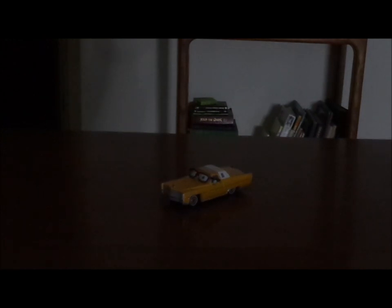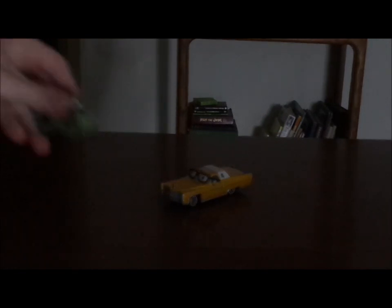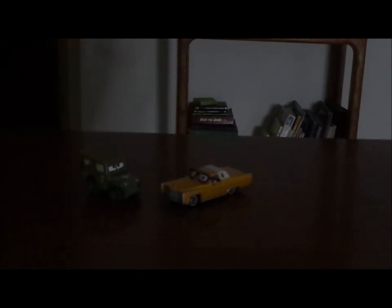Here we have Mel Dorado all opened up and out of the package. Mel Dorado is a 1976 Cadillac Eldorado two-door coupe, who happens to be the host of the Eldorado show.